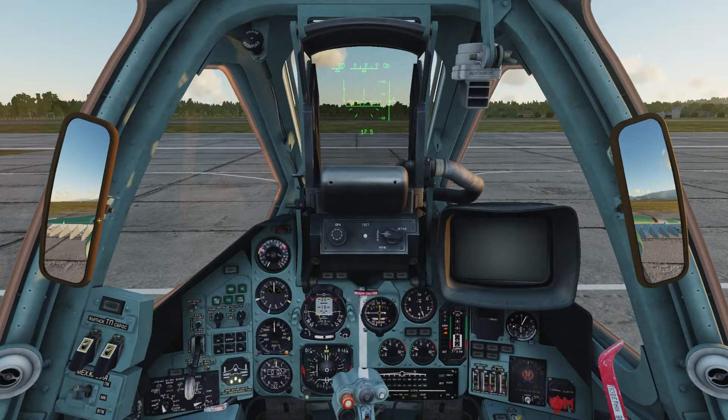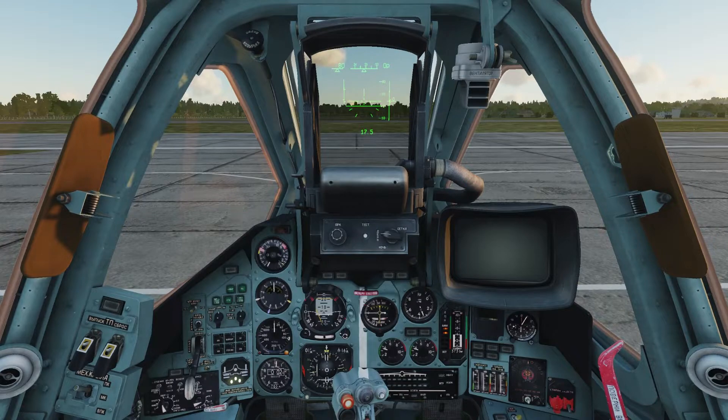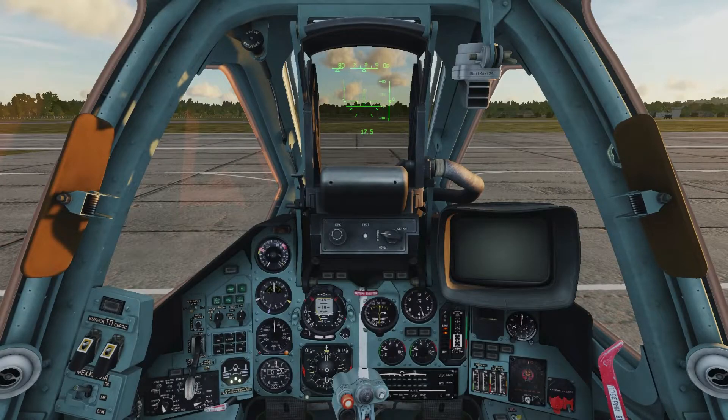We have our mirrors out, but sometimes they can slow system performance and some pilots find them annoying, so if you want to stow them, tap M. Our wheel brake is the W key. Our rudder pedals and nose wheel steering are Z and X. Our throttle is the plus and minus keys on the number pad. If you don't have a number pad or any other keys mentioned, you can change your controls by hitting Escape, going into Adjust Controls, finding the control you want to switch, and changing it.